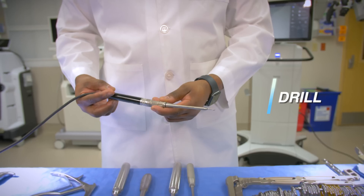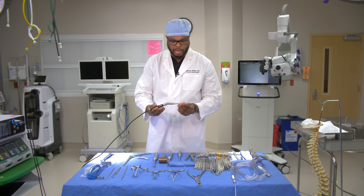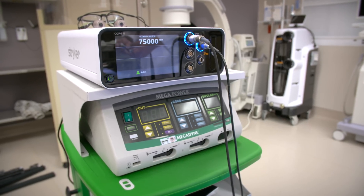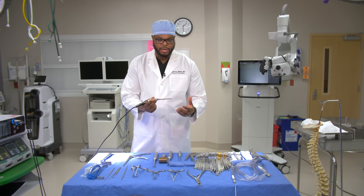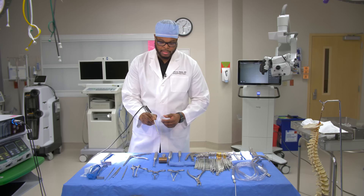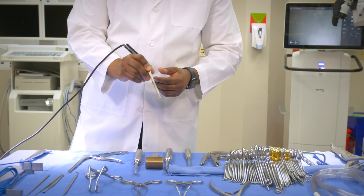One of my favorite instruments is the drill, or burr — a high-speed burr that can remove bone. When I activate it using a foot pedal, this instrument will remove bone. You have to be very careful with it because it can cut good tissue, skin, or even a finger. I hold it like a pencil, press the foot pedal, and it drills away enough bone to take the pressure off of the spine.